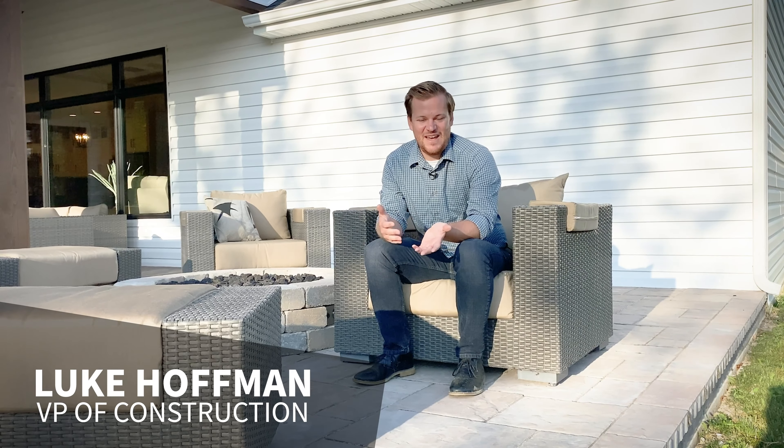Welcome to the first Granite Ridge seasonal video. In these videos, we're going to try to give you a few tips and pointers on how to maintain your house. We know a house is a big investment, and we want to make sure we're maintaining it and doing the right things to prepare the house for the next season.